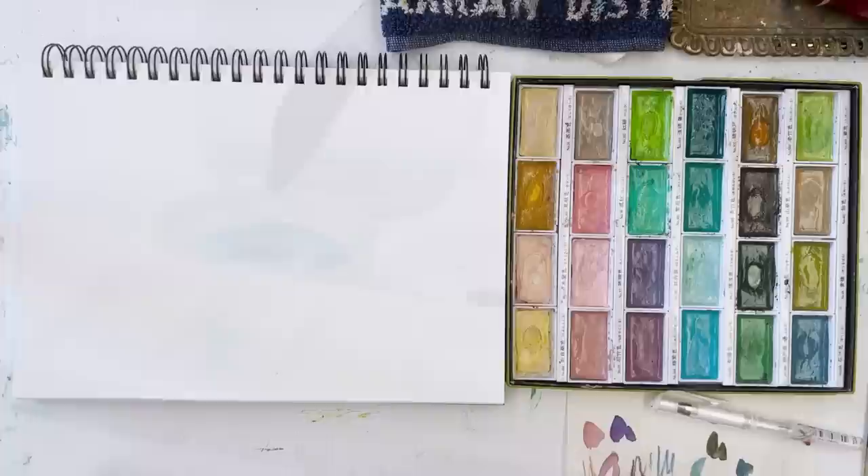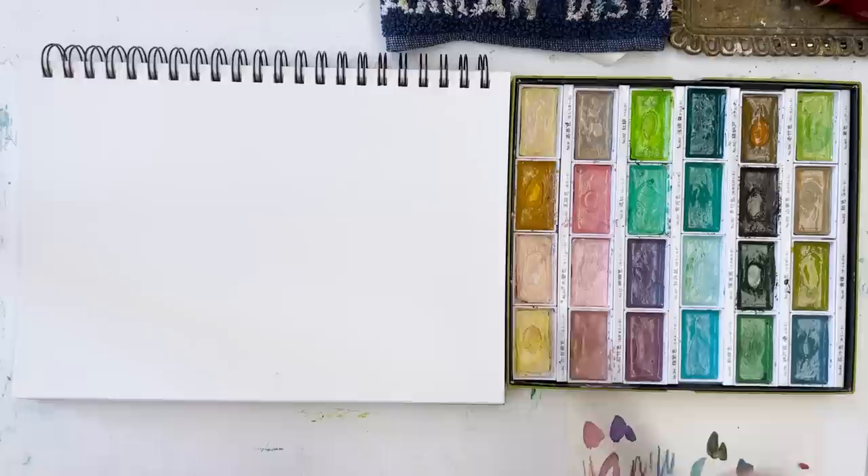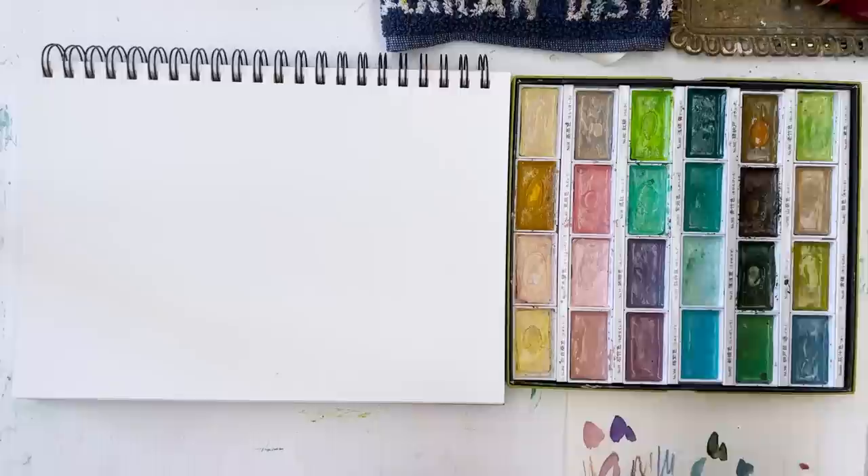Hi everyone, Diane here, welcome to my studio. I'm taking the opportunity to start this video now - the rain and the hail have stopped, unbelievably. It's April and it feels like winter, but never mind, we're going to paint some spring. If spring won't arrive, we'll drag it in by its heels.